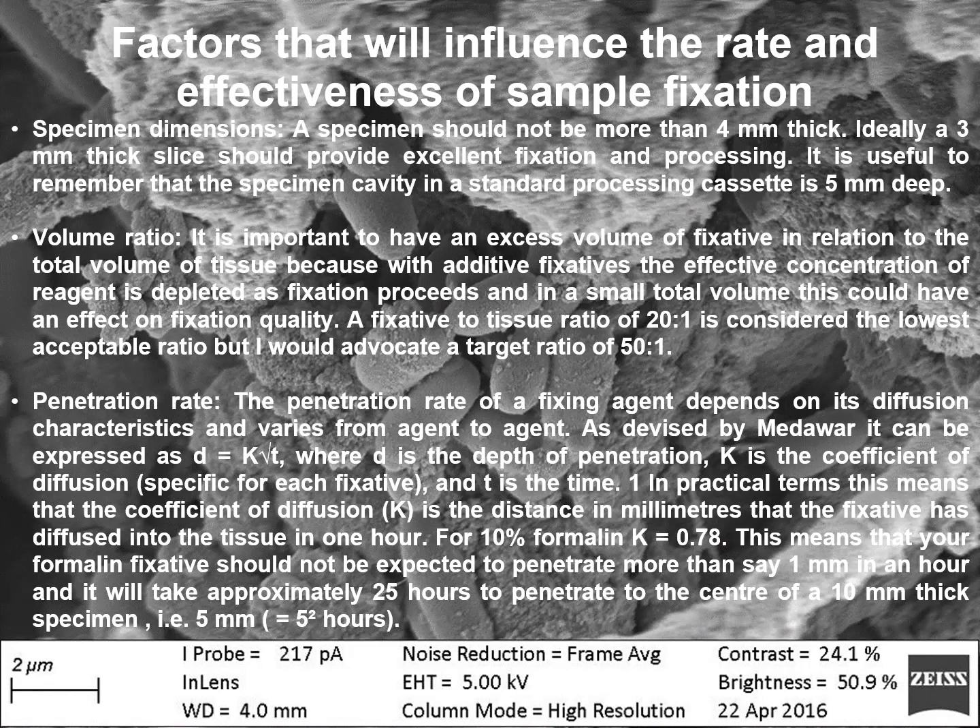Volume ratio: it is important to have an excess volume of fixative in relation to the total volume of the tissue, because with additive fixatives the effective concentration of the agent is depleted as fixation proceeds, and in a small total volume this could affect fixation quality. A fixative-to-tissue ratio of 20:1 is considered the lowest acceptable ratio, but a target ratio of 50:1 is recommended.